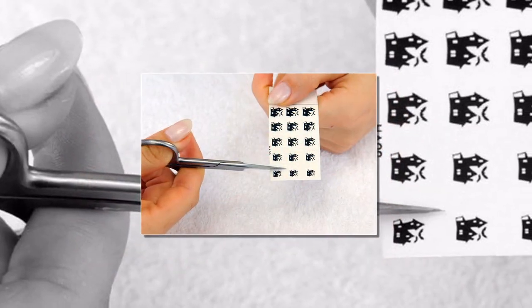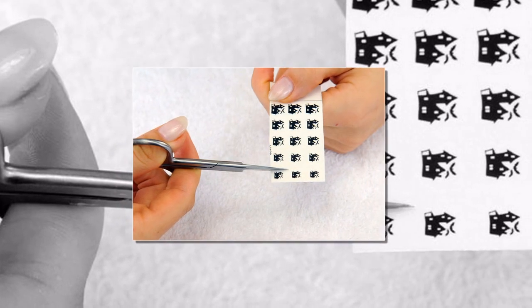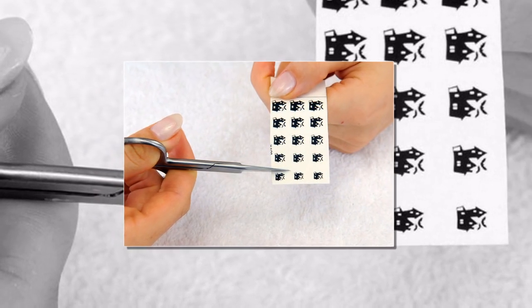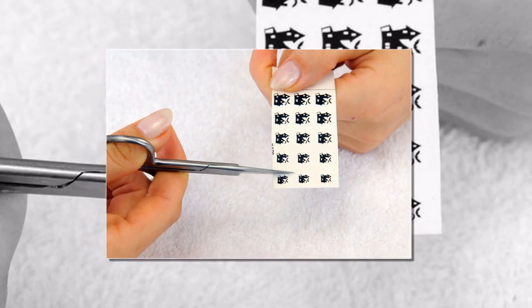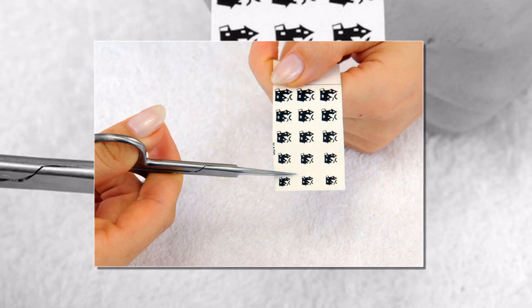Step 1. First of all, make sure that you cut a few decals out ahead of time. This will save you the trouble of having to do this while your client is waiting. You'll want to make things as quick and painless for your clients as possible.